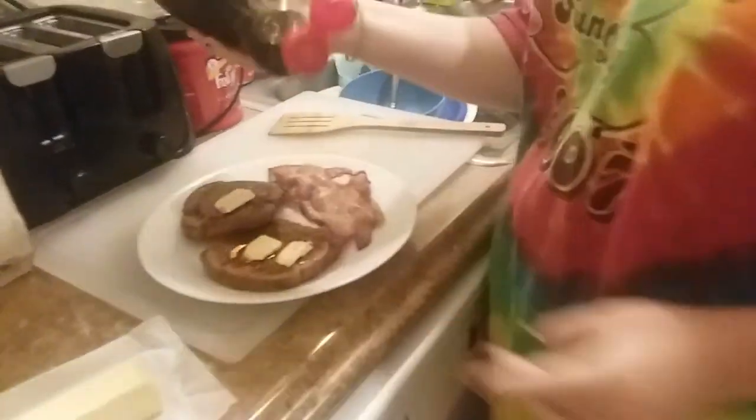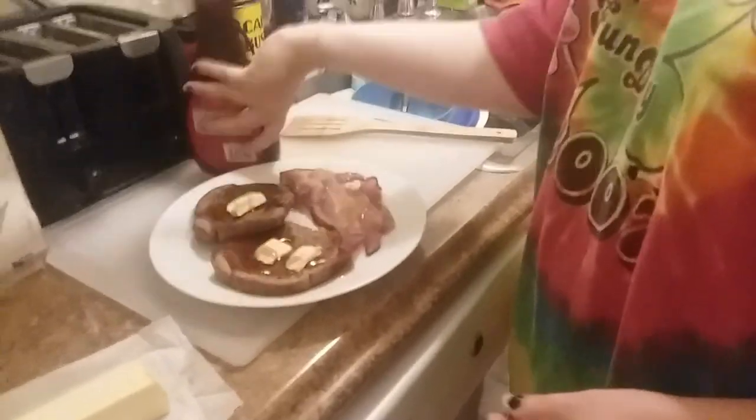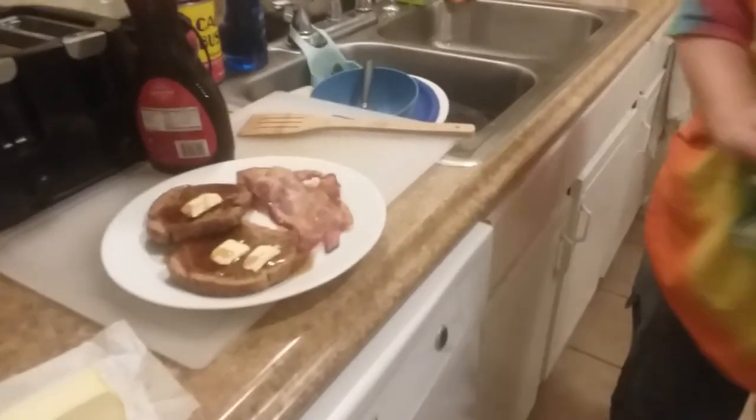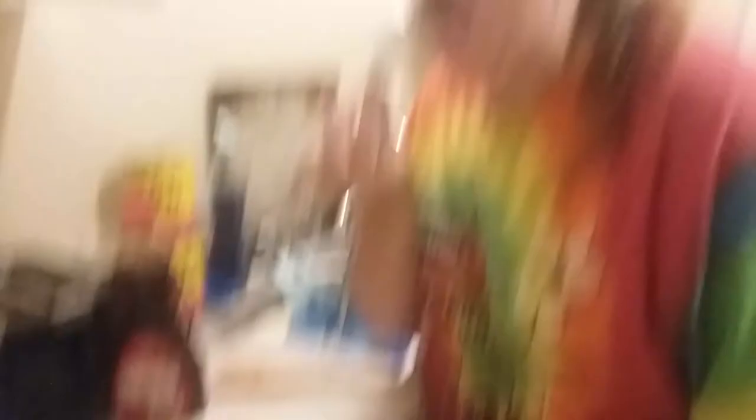Now we put syrup. It's on my bacon too - not bashing, it's kind of good, I enjoy it. Test tasting? It's horrible. Just kidding, it's delicious. Alright, bye! I'm gonna make my food now. Bye!